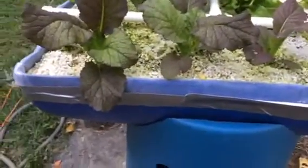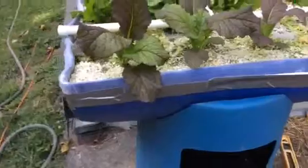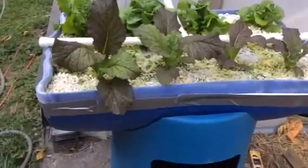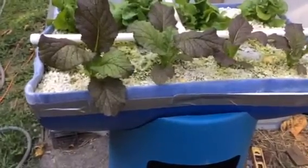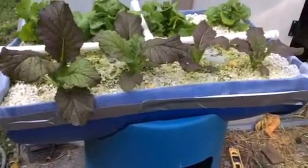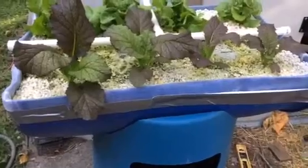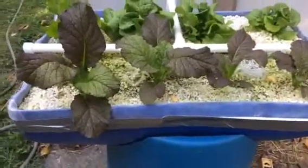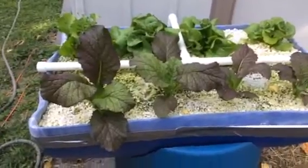The grow bed is a 55-gallon drum cut in half, lined with agricultural net. It's nylon so it won't rot. And for growing medium we're using perlite.